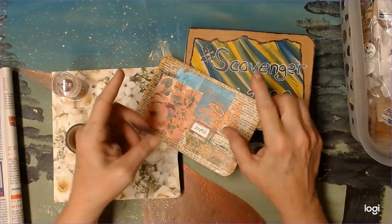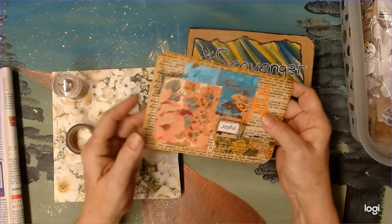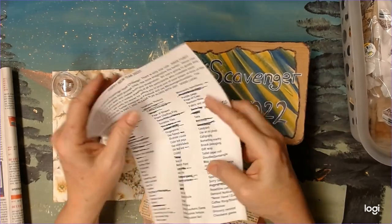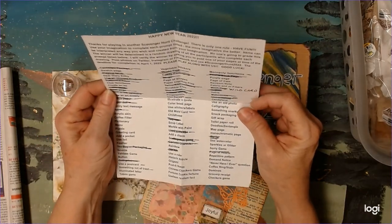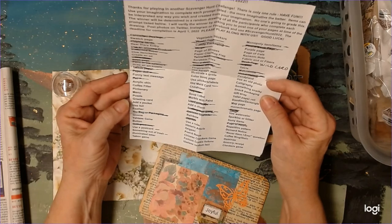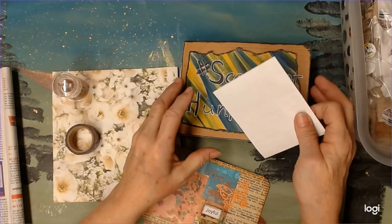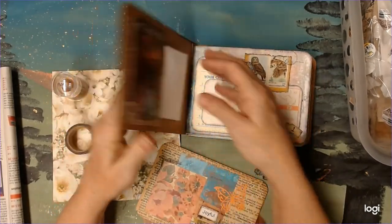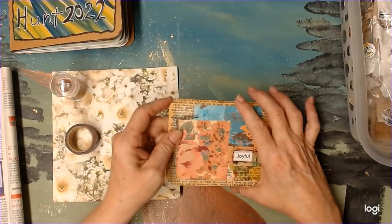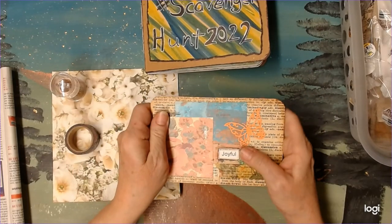Tip in something — I'm going to tip this in. And fib art — this is fib art. It's also a postcard. I think postcard is one of them too. Let me check real quick. It says greeting card, postcard. So I'll decide if I want to use this. I think I'll use this as fib art and I can use another postcard later. I'm going to use fib art and tip it in. So that's two.